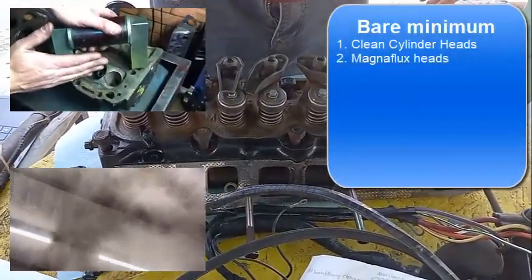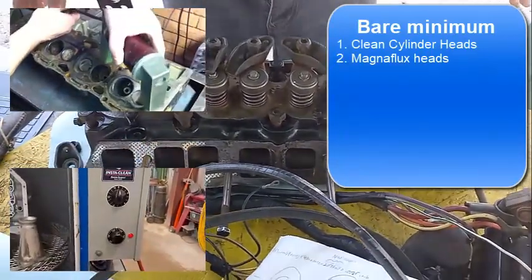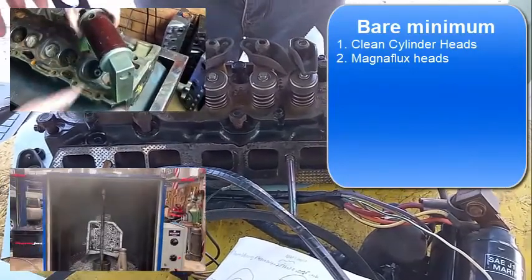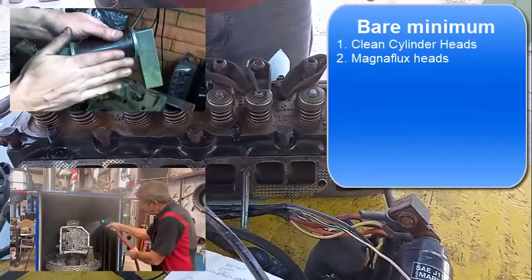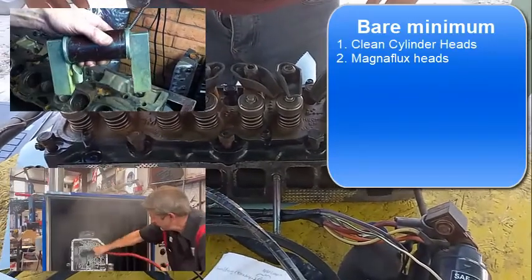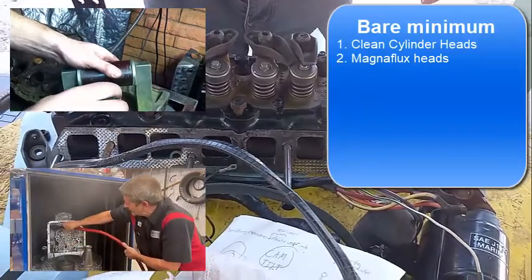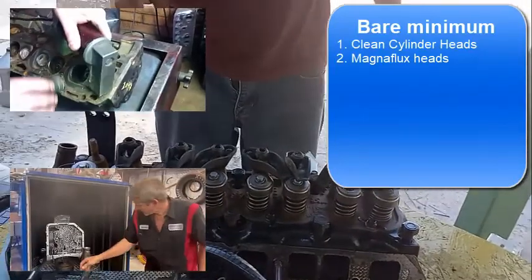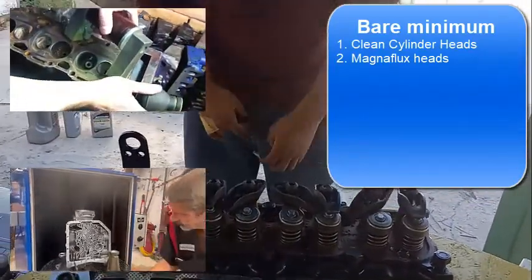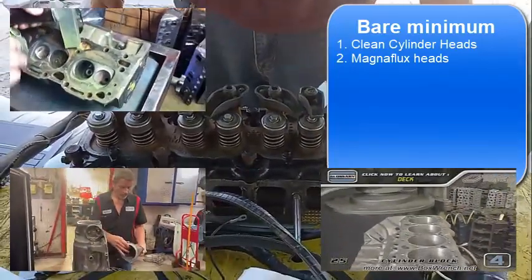Magna flux basically means they put some powder on the heads and then apply a magnet to determine if there are any cracks. Sometimes it's hard to see cracks with the naked eye, but they have the actual instruments to detect them. That procedure is called magna flux, and that's the next thing they'll do on the heads.